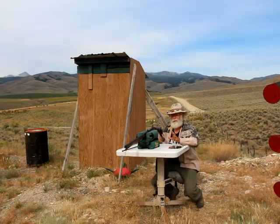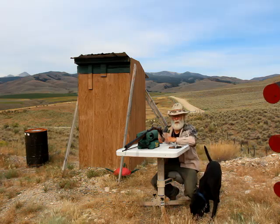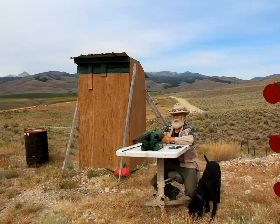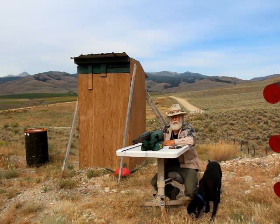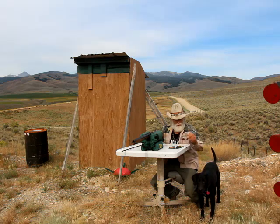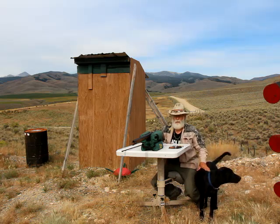If you guys are shooting this to send in — it's kind of a little mail contest — then you are going to need to do it from a prone position. I'm not doing that; I'm just playing with it and practicing, so I'm just going to do it from a bench. It's kind of a rested position too.